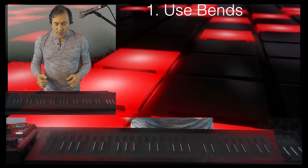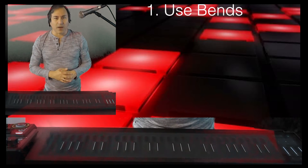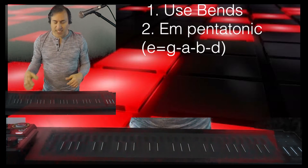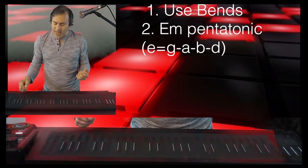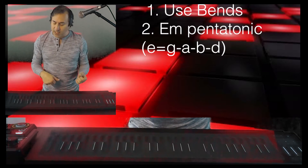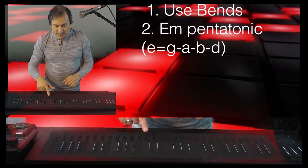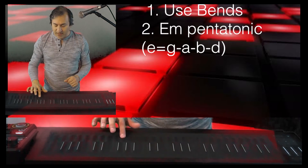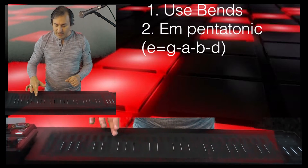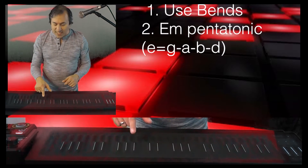The scale I was using was an improvised scale — I didn't learn that song note for note. Basically what I did was use the E minor pentatonic, so that would be E, G, A, B — and I added an F sharp.